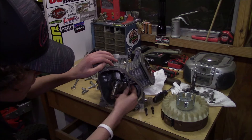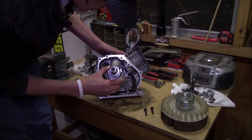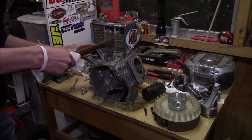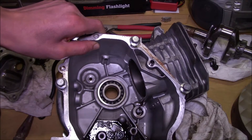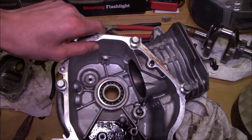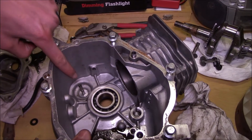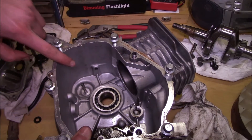Me and my dad got the governor gear out. As you can see, this is it right here. Now the way I was doing it, I was trying to get this little C-clip off this rod right here, and that did not work out for me. So basically what we did — the rod that went right there held the governor in — we just hammered that rod out and the governor came right out. That's the easiest way I found to do it.